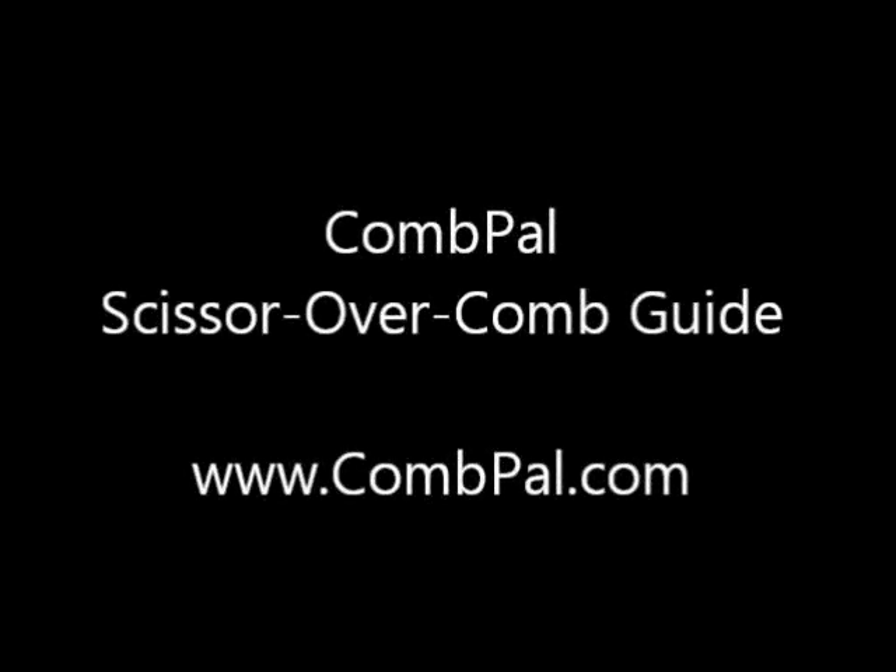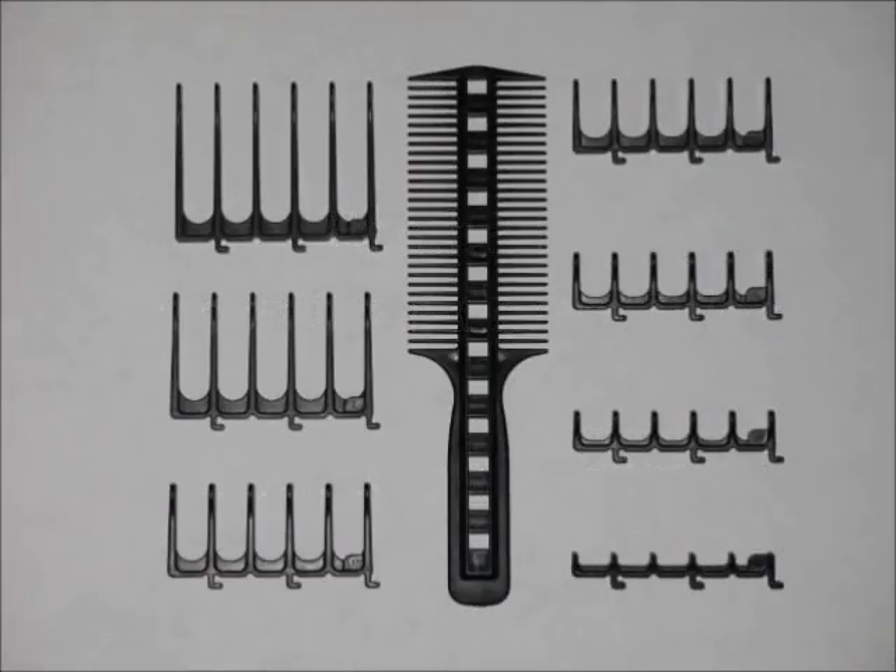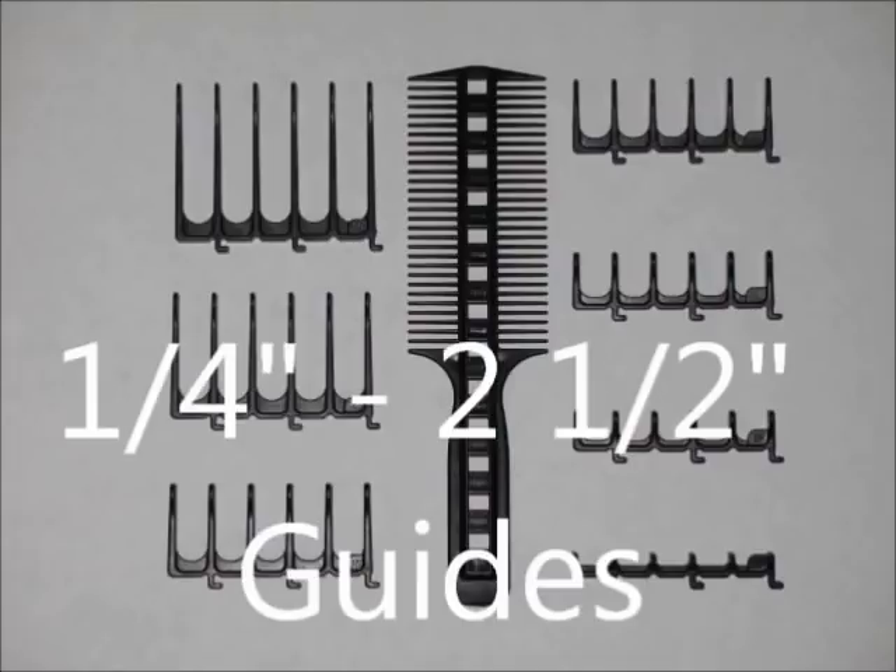The Comb Pal Scissor Overcomb Guide is a double-sided comb with seven different length attachments, from a quarter inch to two and a half inches.